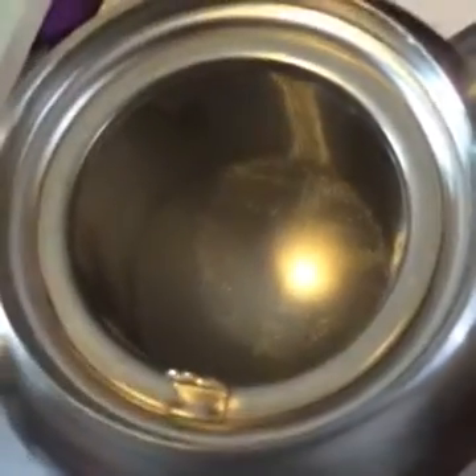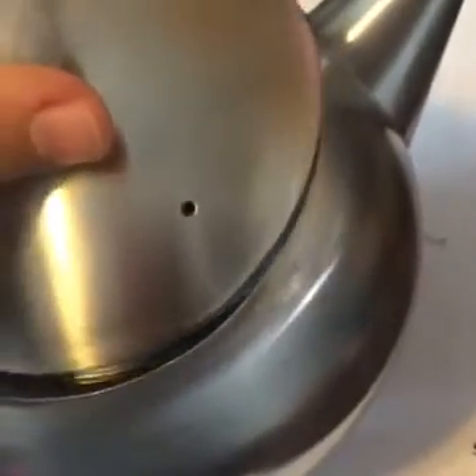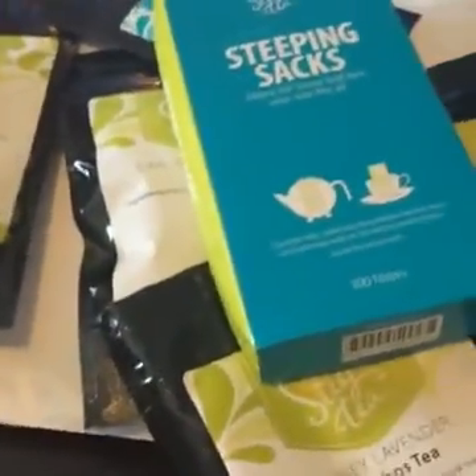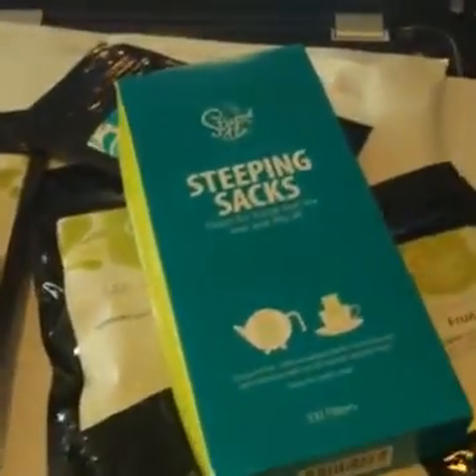There's a bunch of stuff that comes with your Steeped Tea kit. Like I said, this is a special one — they were having it just for a few days so I jumped at the chance because it was worth it. Even if I'm not going to be an active consultant and go to the actual business side, I just got a major discount on some really awesome stuff.